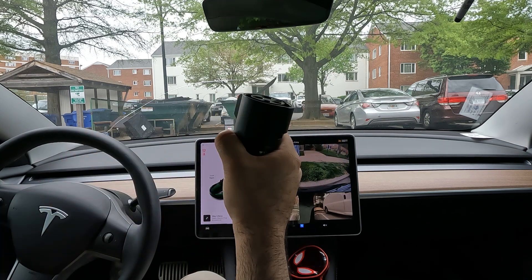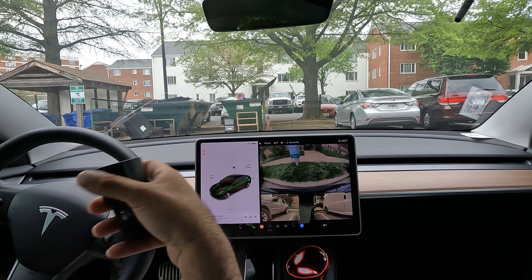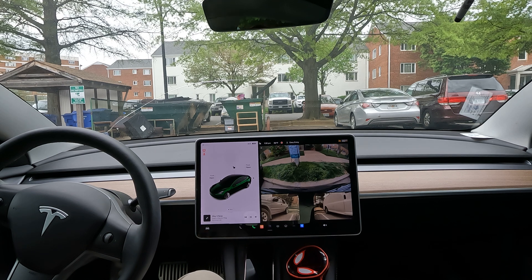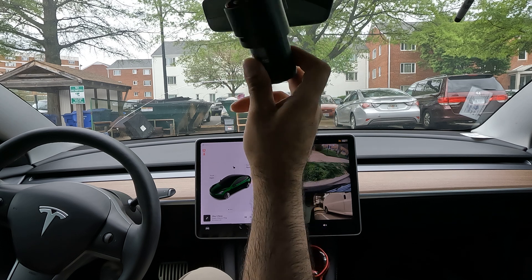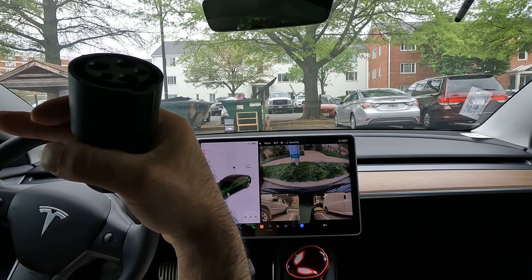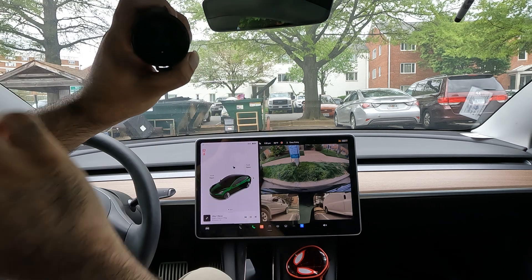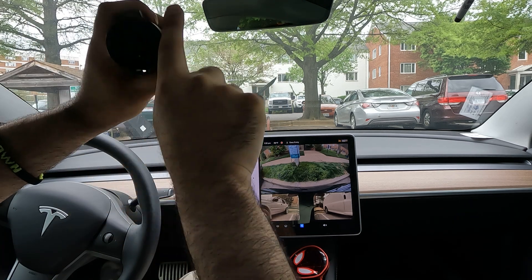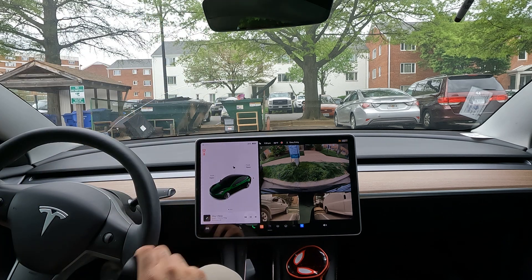First thing you gotta grab is the public adapter that all Teslas come with. I'm understanding that some of the newer Teslas may or may not come with the mobile connector — I personally live off that mobile connector. I think it's a very important thing to have if you own a Tesla. But all Teslas for sure do come with this public adapter. All you gotta do is use this on any public charging — this end sticks into the Tesla, and on the other end the J1772 public charging plug goes in here.